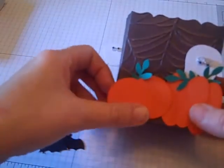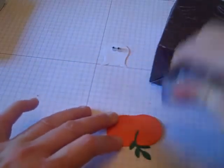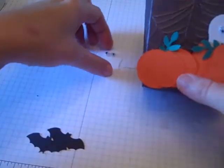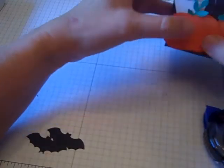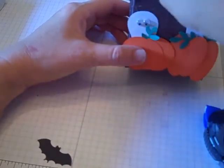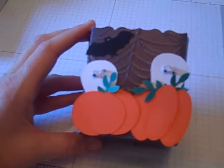Then take my other pumpkin and drop him off the box, and do the same thing — have him kind of popping out from behind. My googly eyes on that guy got stuck, sorry — there we go, he kind of fell. Then you can attach your little bats on the top, and there you have a really cute, quick, and simple candy box to put your treats in. Thanks for joining me today, bye!